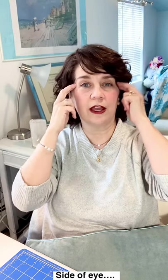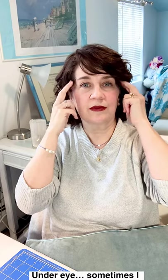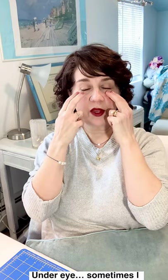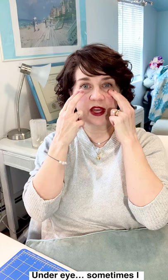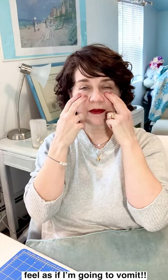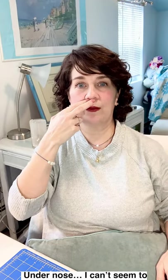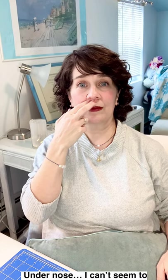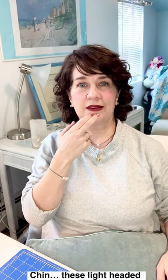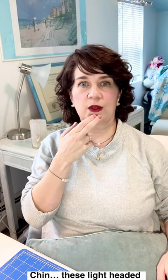Side of the eye: this mouth dryness and shortness of breath. Under the eye: sometimes I feel as if I'm going to vomit. Under the nose: I can't seem to remember my program. Chin: these lightheaded feelings, I feel so dizzy. Oh my God, the other skater's music is so much better than mine.